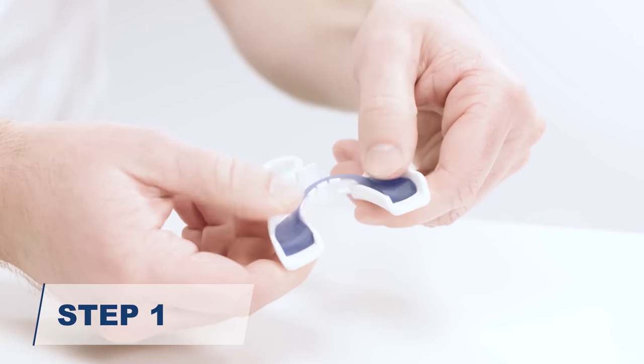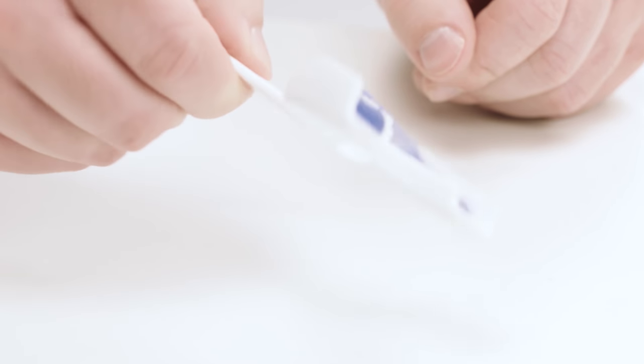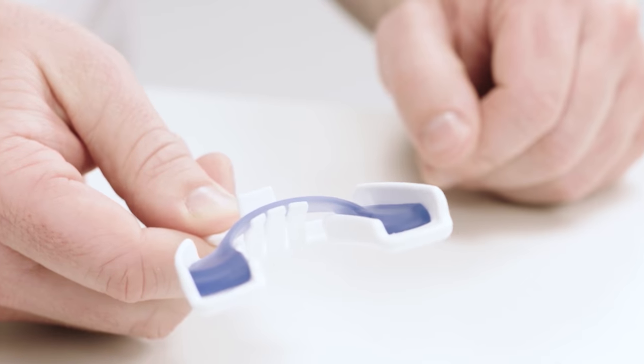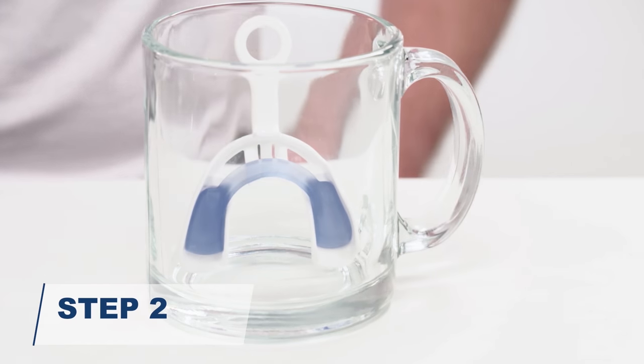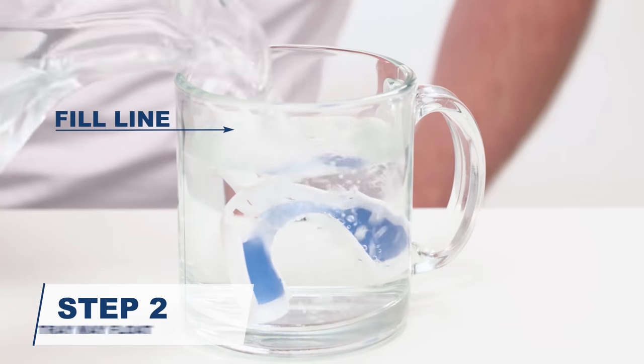Press down the bite pads to ensure the blue guard is securely attached to the white forming tray. The guard must remain attached to the tray until the final step. Place the forming tray with the guard into your cup, and fill the cup with water up to the fill line on the tray handle.